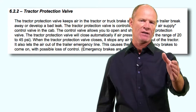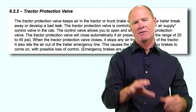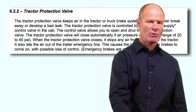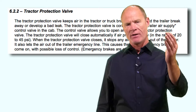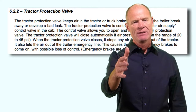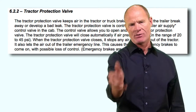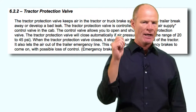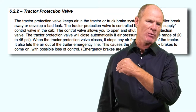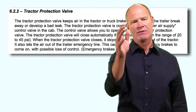The tractor protection valve is where the two glad hand lines are plumbed into on the back of the truck. The trailer air supply valve is an octagon-shaped, eight-sided red valve. You push it in to supply air to the trailer and pull it out to evacuate air from the spring brake chambers in the trailer and put the parking brakes on.